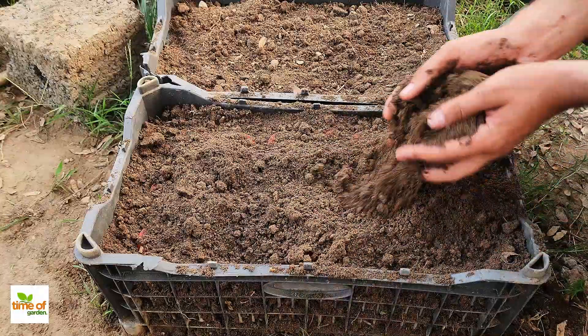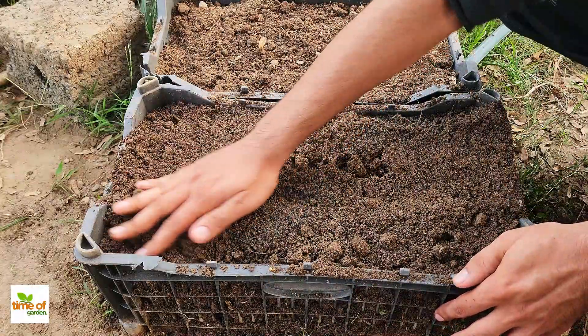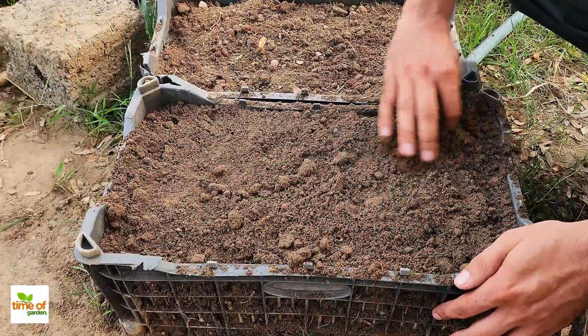Just think about it — with a little bit of effort, you've turned old, used soil into a perfect home for your plants. Your garden will definitely thank you for it.